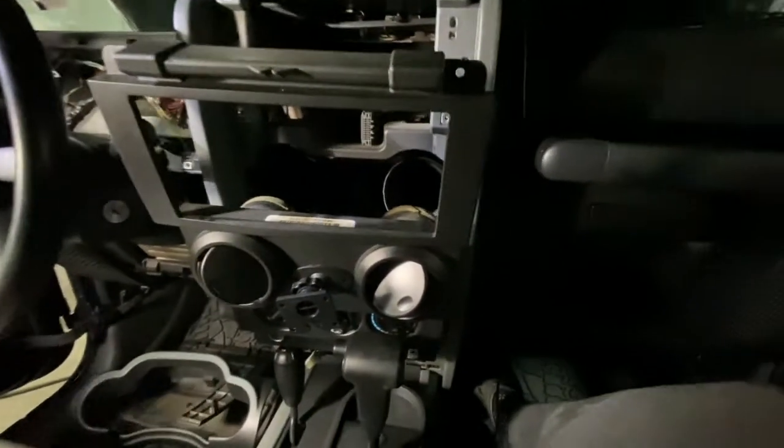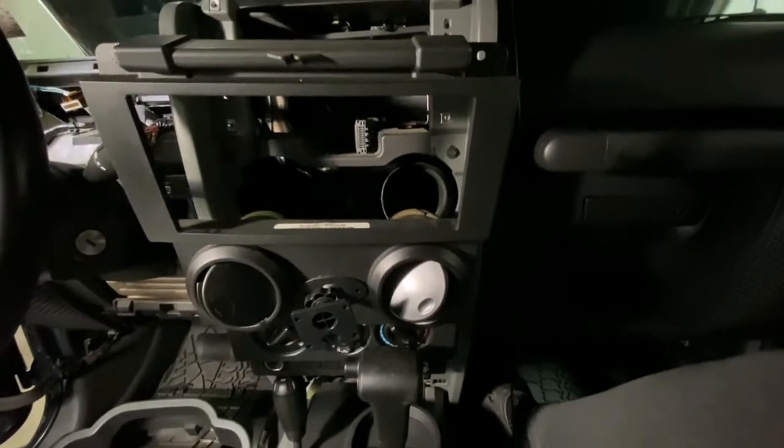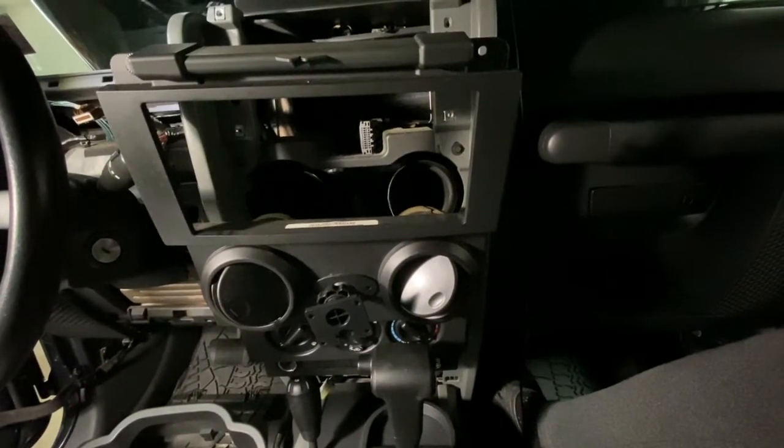All right guys, today we're gonna install a stereo in a 2008 Jeep Wrangler JK. This can apply to 2007 to 2011.